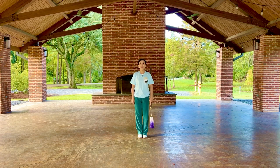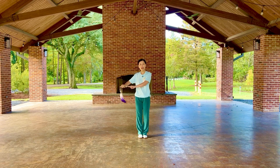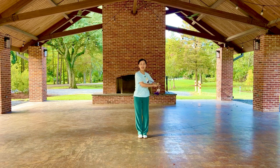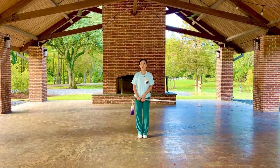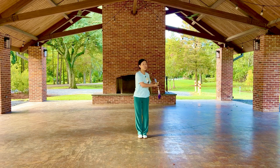Hello my Tai Chi friends. Today I'm going to introduce the next two movements from the simplified 32-movement Tai Chi sword routine: movement 4 and movement 5. Movement 4 is retract the sword to your right, and movement 5 is to retract the sword to your left. From the name you can tell the two movements are similar but different. Both involve the retracting sword technique, but you retract the sword to different sides of your body.